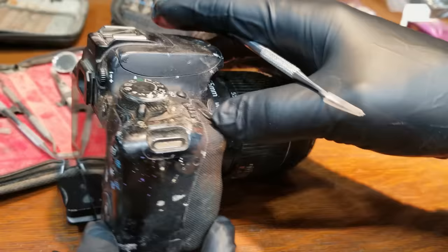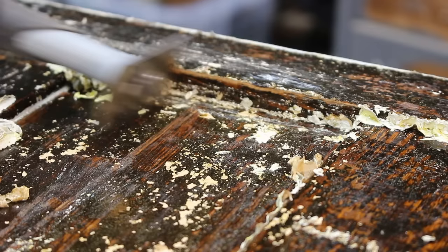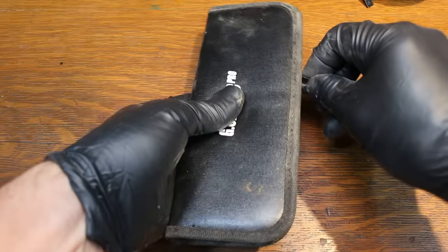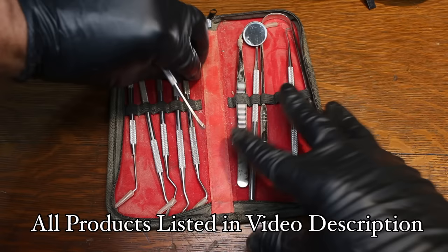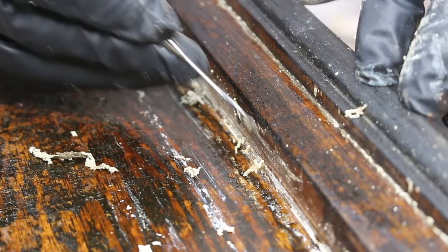I'll continue removing the paint with a variety of scraping tools. While the chemical stripper is still activated, I'll use some of these smaller tools to remove the paint from the detailed areas. Using smaller tools can sometimes prove to be difficult, and other times oddly satisfying.